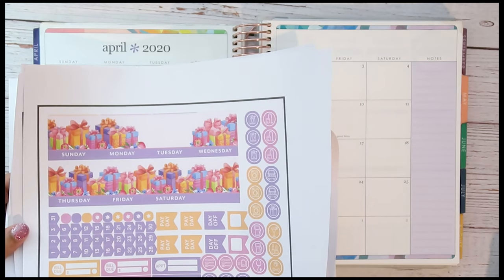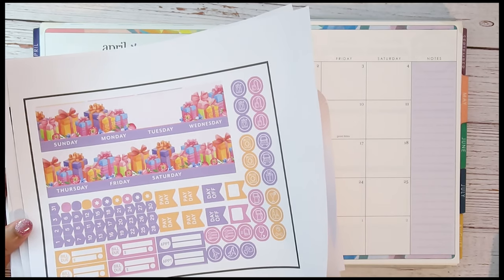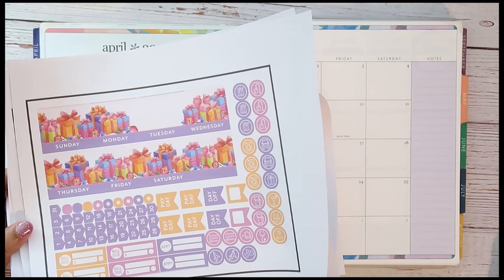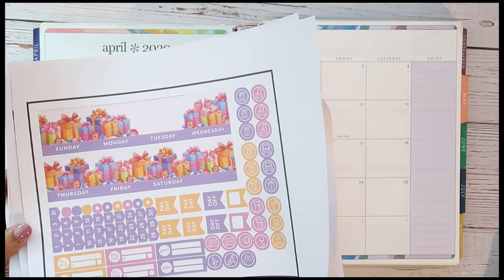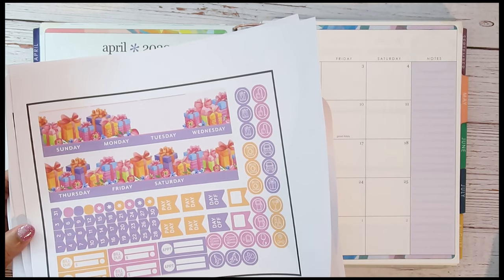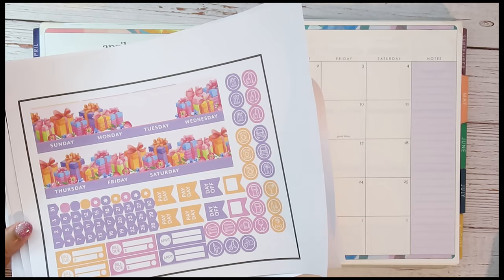The kit I'll be using is called the Happy Birthday kit. The reason I chose this is because the month is still April and my birthday is in April, so that's why I wanted to choose this kit. This will probably be the monthly kit I do every year for my birthday. It looks like she also has a coordinating notes section for each of her kits, which I haven't purchased yet but may go back and get.